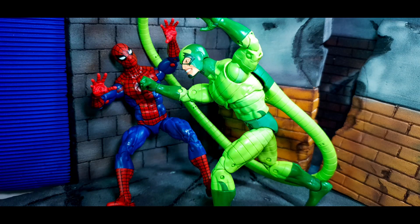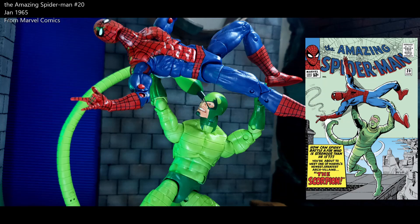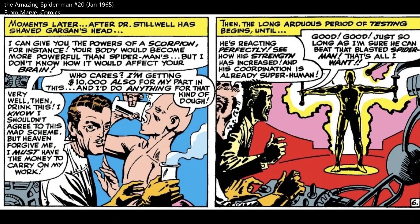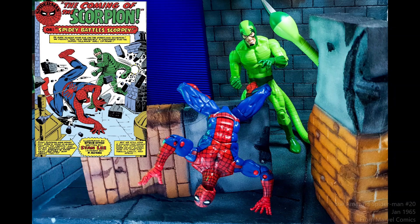Mac Gargan's first appearance is in The Amazing Spider-Man #19, but as Scorpion it is in The Amazing Spider-Man #20. JJJ hired Mac to spy on Peter Parker, trying to find out how Peter manages to take photos of Spider-Man. In the end, JJJ decided to hire a doctor who is an expert in mutation, and he transformed Mac into a super-powered human being, giving him a costume to match — the Scorpion costume.